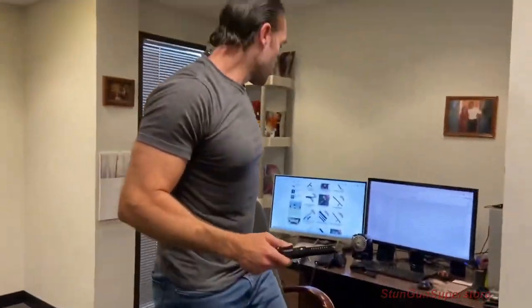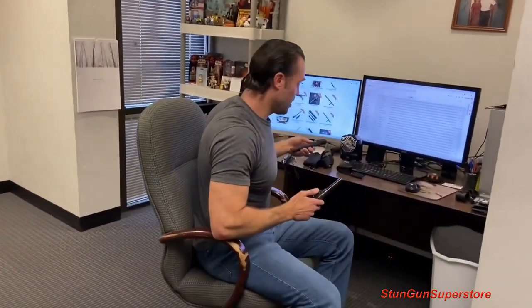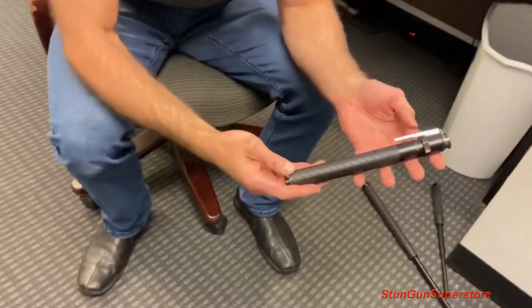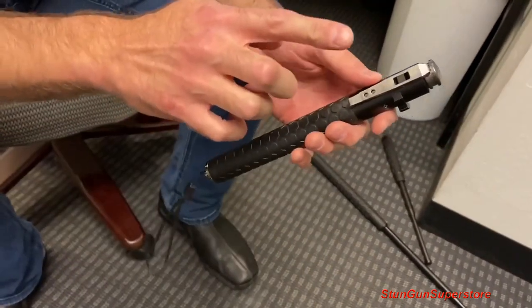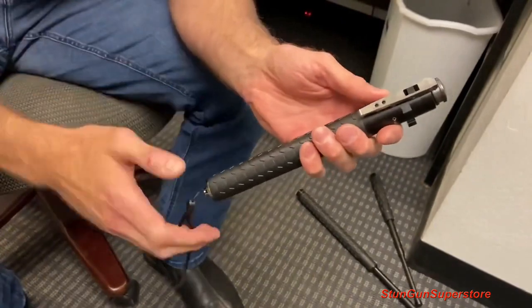We just got this new version that I'm really into. What I like about it is these things have been out forever and no one's really re-envisioned this thing for a while. They recently came out with this guy and it looks a little bit different — it's got this kind of honeycomb grip on it and the trigger is up top, and the trigger holds on to the tip of the baton.